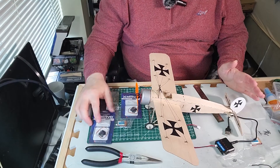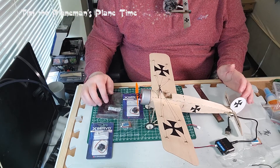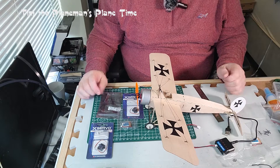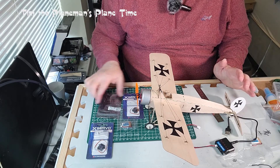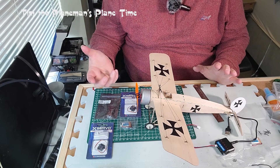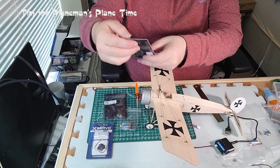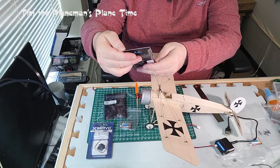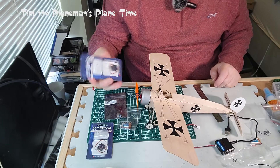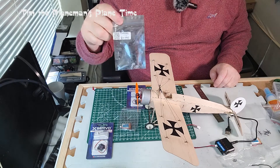Here we have the pieces we're getting ready to put together for the electronics for the Fokker E machine. Dancing Wings Hobby recommended a nice little package of servos and a receiver, and they gave me the link to amazon.com. The recommended set of servos were these little X servo SP017 - 1.7 gram servos, four of them in a pack.